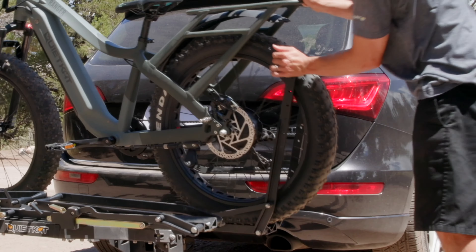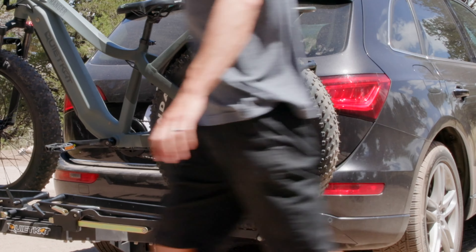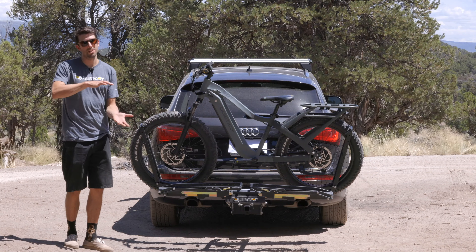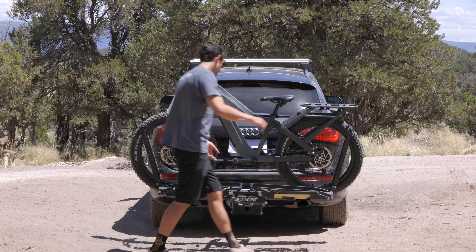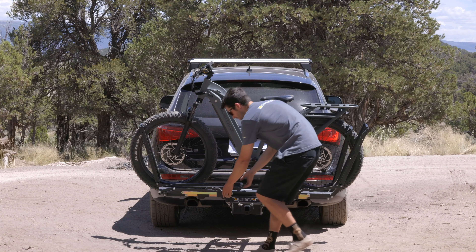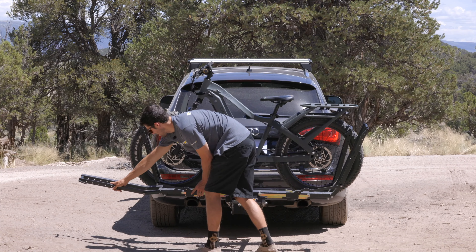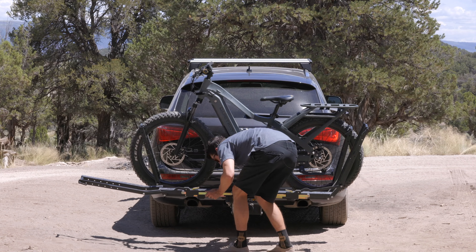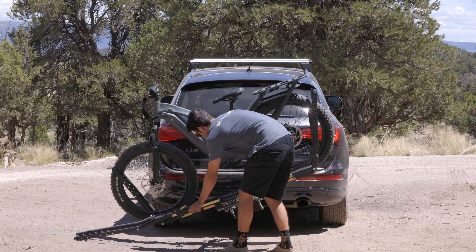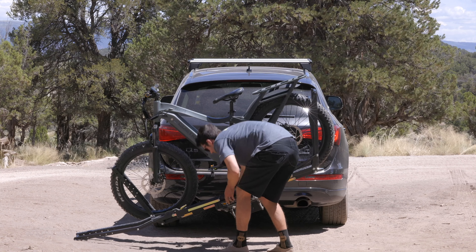Throw the rear wheel up, cinch it down, and you're good to go. To load a second bike, repeat the process, but just opposite. So we're going to open the front wheel arm about 45 degrees, the rear wheel arm to flat, twist the Pivot Release Handle, pivot the rack down, return the Pivot Release Handle.